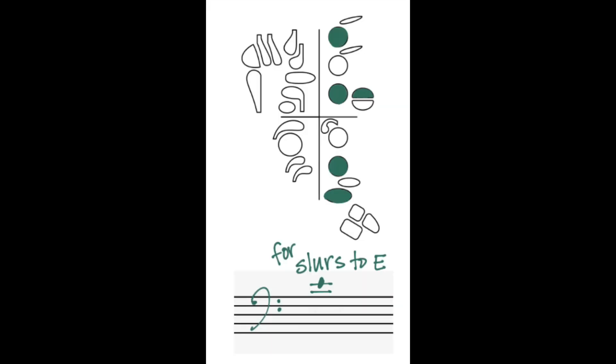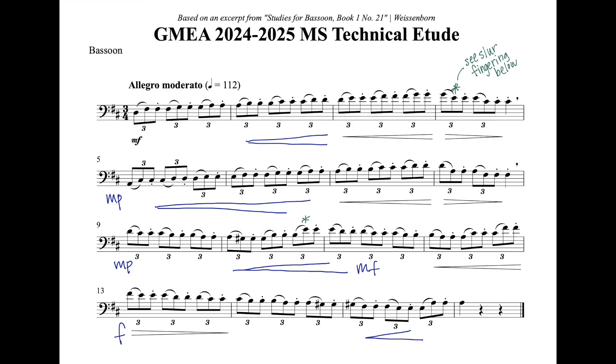There's an alternate slur fingering for the tenor E listed here, where you leave the first finger off of the left hand. This is useful in bar four, again in bar ten, and bar thirteen possibly — it's a good fingering anytime you are slurring to or from E natural. The same right hand fingering works for E flat as well. Work to bring out the dynamics as much as you can, maintain a consistent steady tempo, and use a really large half hole on F sharps and G naturals.